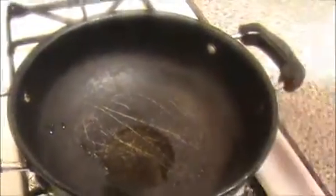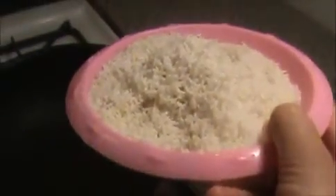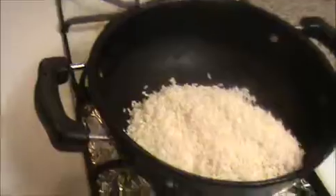First, heat the ghee in the pan. Make sure the ghee is hot. Now I'm going to add our already-soaked rice and fry it in the ghee. This is not necessary — if you want you can do it, otherwise you can straight away soak it and add it to the cooker. This step is optional.